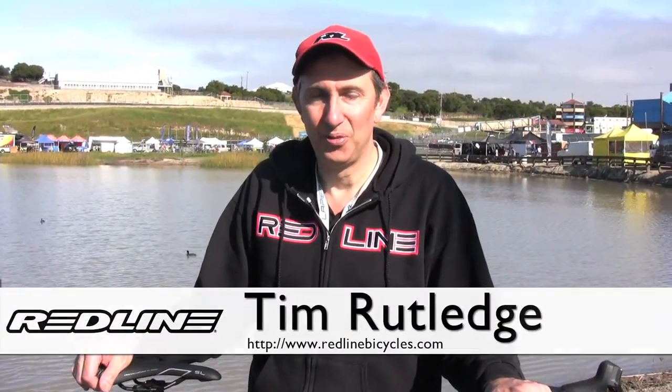Good morning. Tim Rutledge here from Redline Bicycles, here at Sea Otter, and I'm here to present our new 2012 Redline cyclocross bikes.